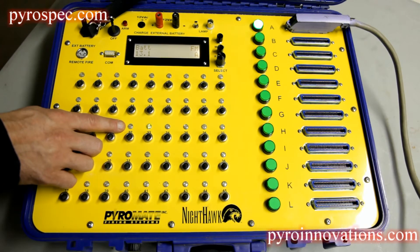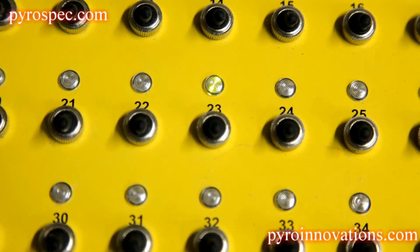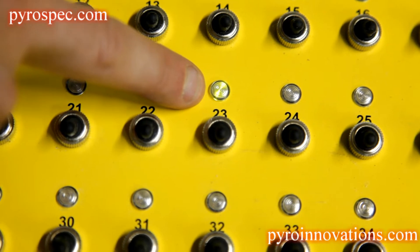Anything that you don't have continuity on will not be illuminated at all. For this particular example, we plugged something into 23 so that you can see what the continuity indicator looks like.